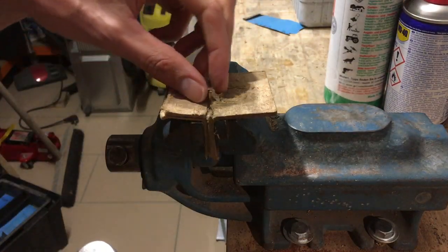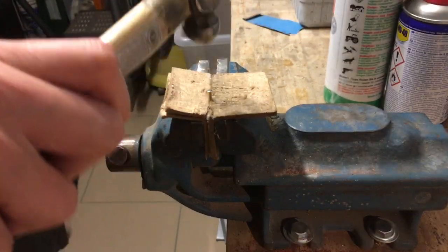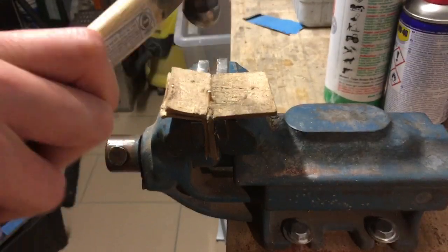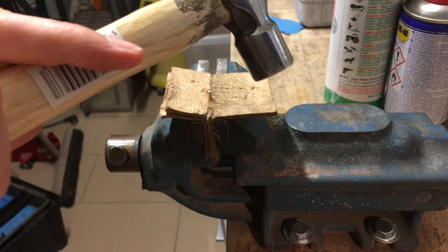And when you are thinking that you will finish it, you look from the side and do better. And then you change the hammer head.